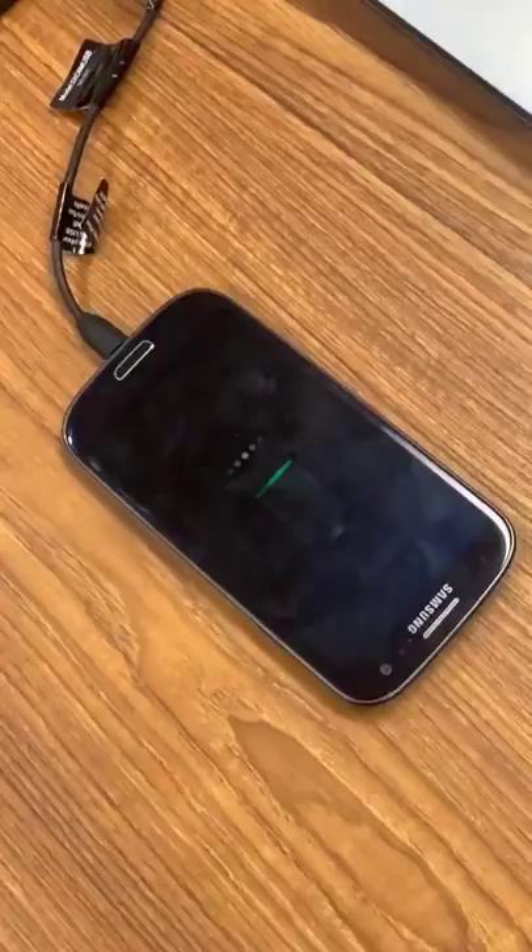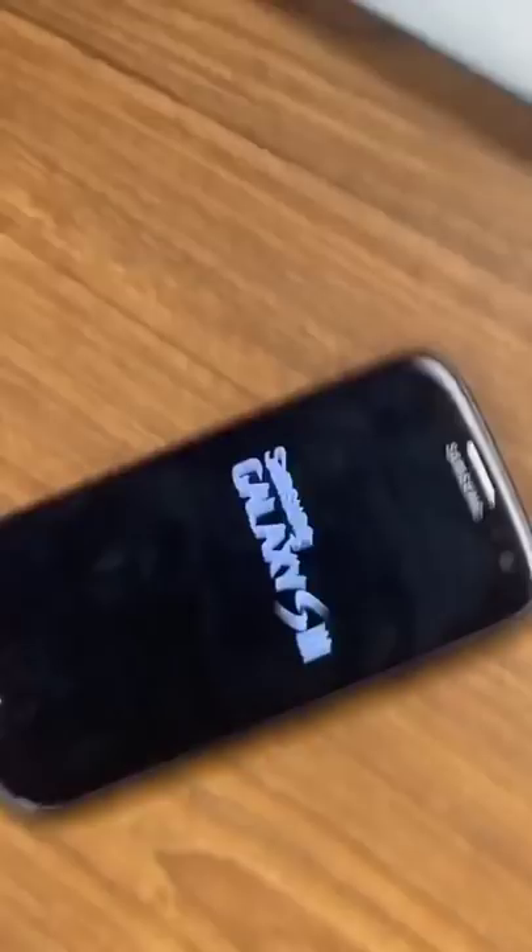I'm actually surprised. I thought I was going to completely break it. But the good thing about Samsung's is that the back comes off and we can remove the battery instantly. It turns on and it's fully functional. I'm really surprised — and no rice was used.